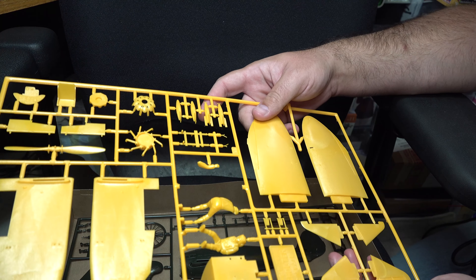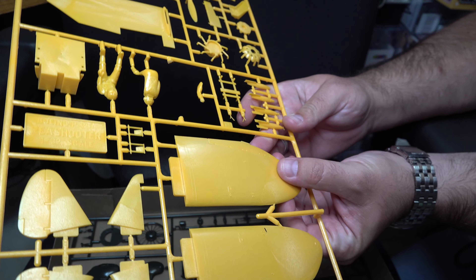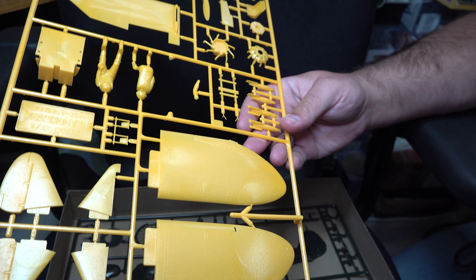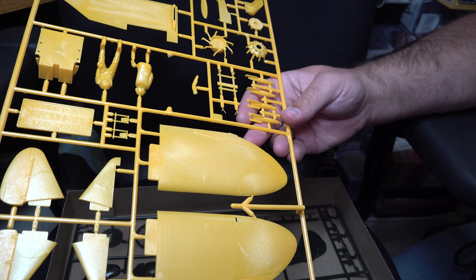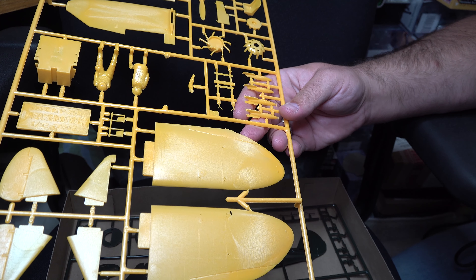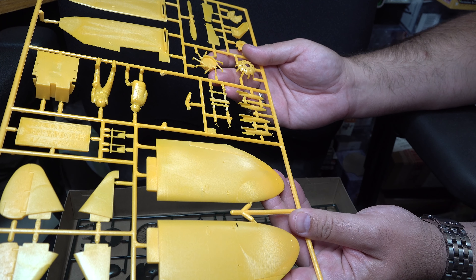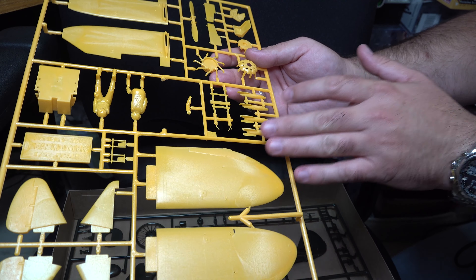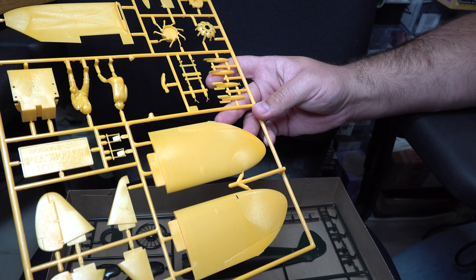Right away, you can tell the age of this kit. Starting with the wings, the amount of surface detailing is pretty minimal. There's the slightest impression of panel lining, but I can't tell if they're supposed to be raised or recessed — it's almost non-existent. I'd call it raised, but just barely, probably because of where the mold was in its life cycle. So you don't get a lot of detail there. You do get a recessed line for the control surfaces on the wing, and as an added plus, they include holes for the rigging.